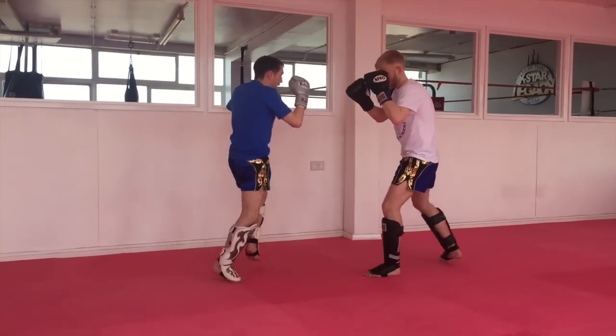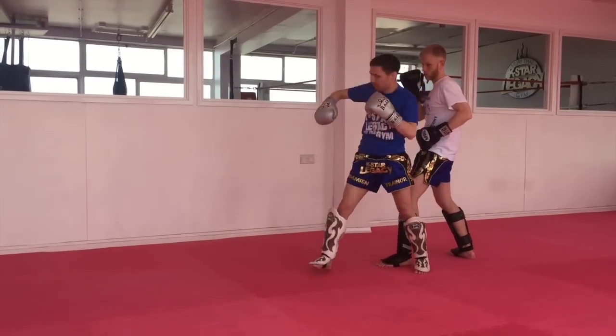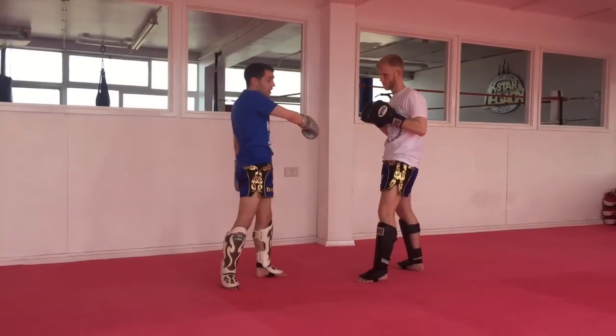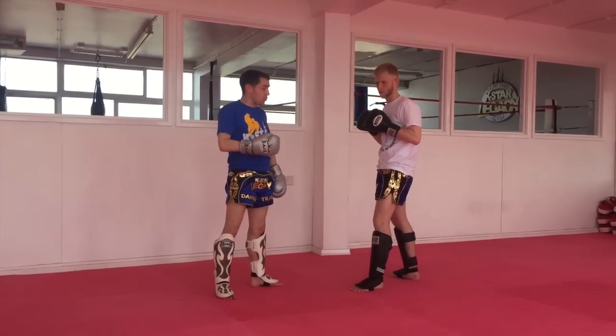So I'm going to kick and then go and reverse the elbow. As he's coming up into it, I'm just going to add to the power. I've seen quite a few stoppages with this technique as well, so it's quite effective.